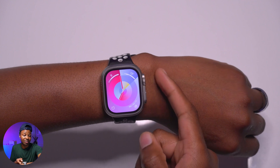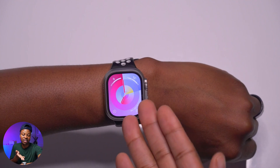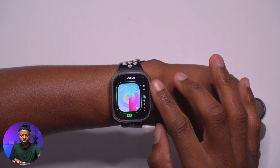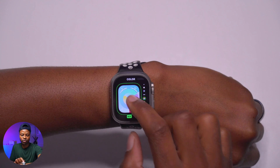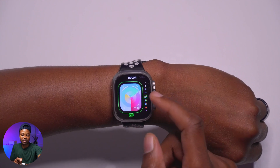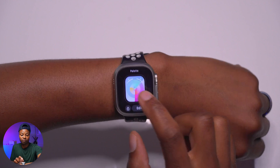As the second hand on the Palette face passes the hour and minute hands, it changes their colors, creating a dynamic effect. According to Apple, this watch face uses three distinct layers of color to depict time. When editing, you can choose colors, and there are four corner complications available — that's essentially all the customization on offer for this fairly simple watch face.